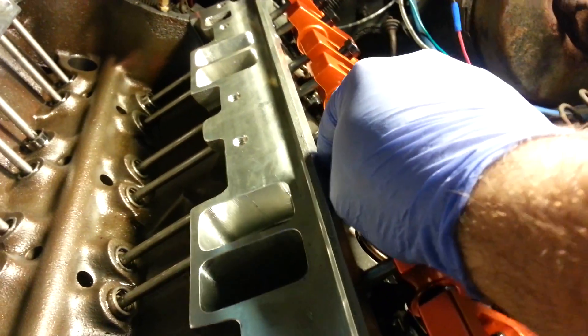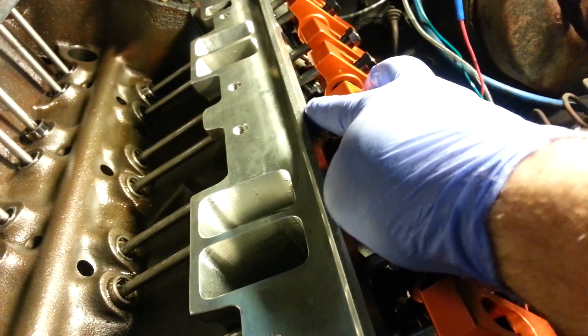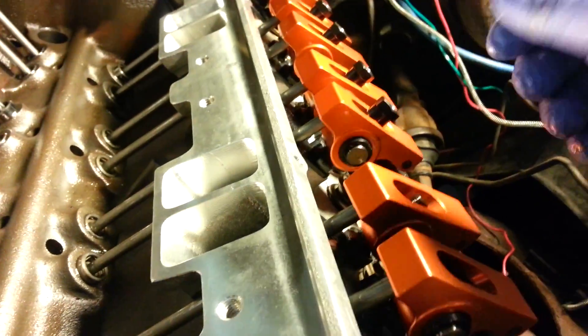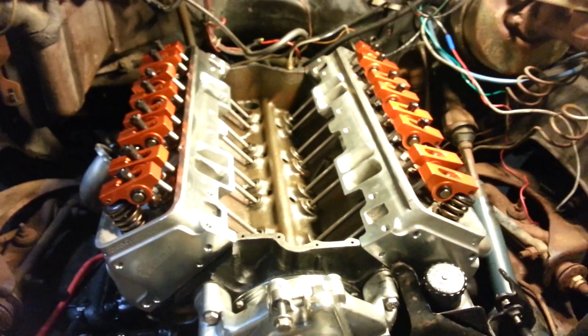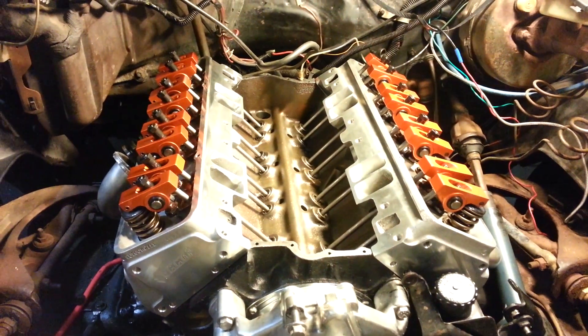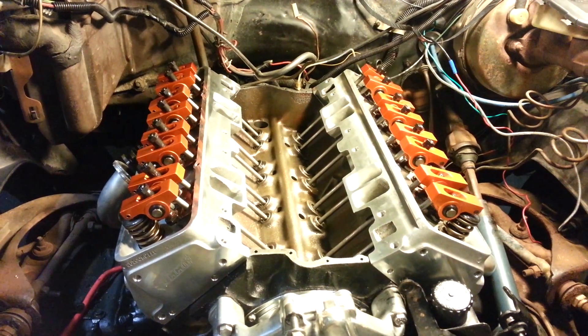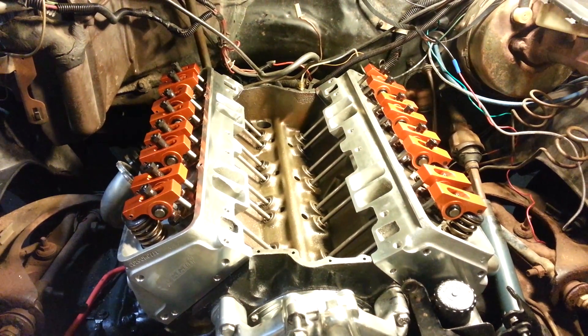Tighten it up. You want to turn this to snug — zero lash — half a turn, then lock it down. That is the EOIC method and that is the approved method. I hope this video helps somebody understand the valve lash adjustment on a hydraulic flat tappet cam.